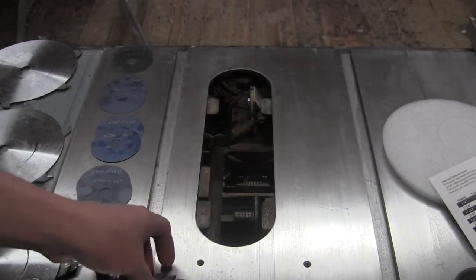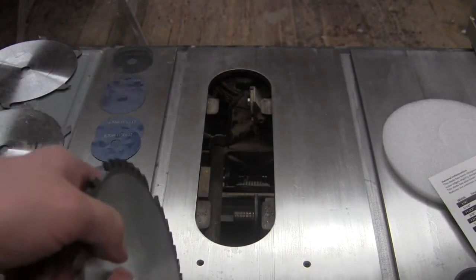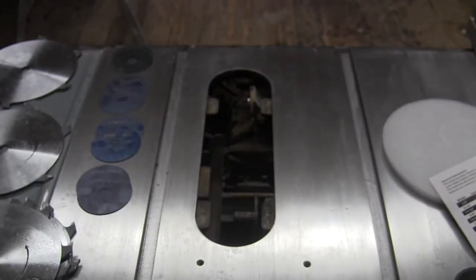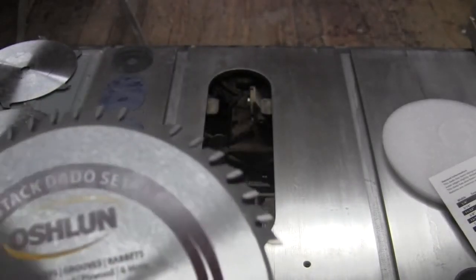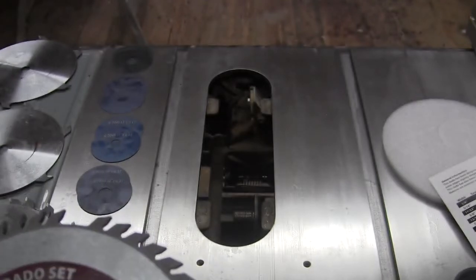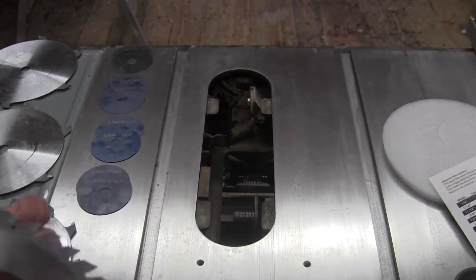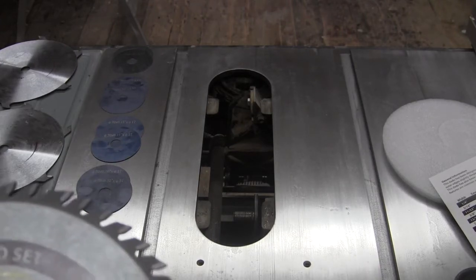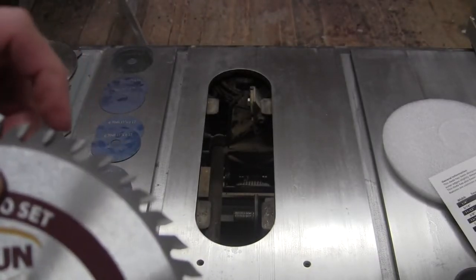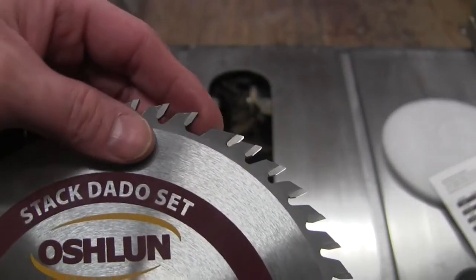When setting these up, you want to make sure you've got the right rotation. This one rotates this way — so this would be the outside blade on this side. The other one rotates the opposite way — that's your outside blade on the other side. You should be able to tell by looking at the teeth. Now, because this blade has so many teeth, they've created a little gullet spot — a relief spot where your chippers line up. You want to take a chipper and line it up so it fills that gap. What you never want is to have carbide teeth touching another metal surface.